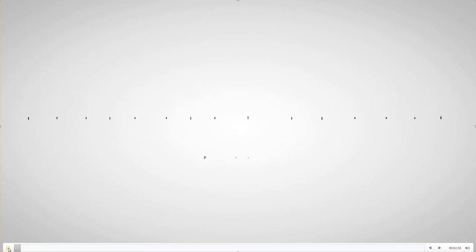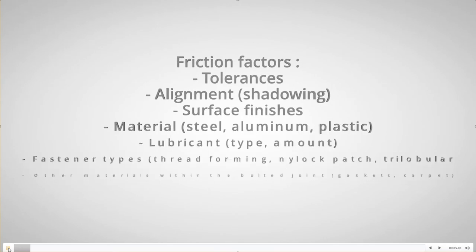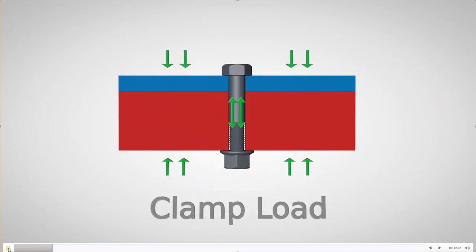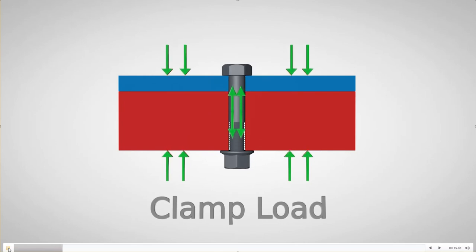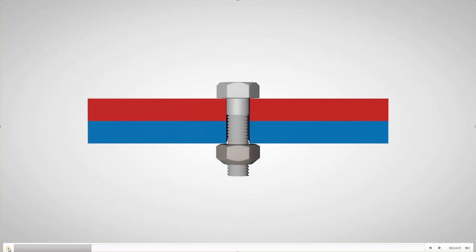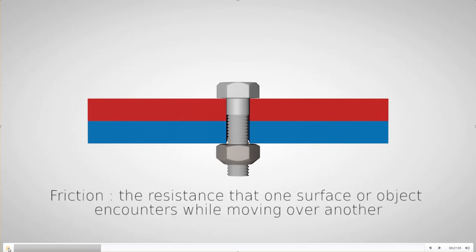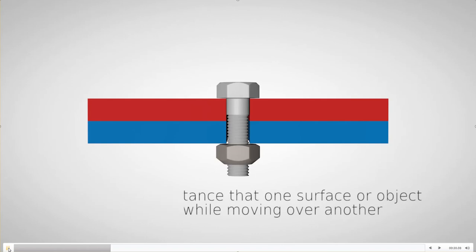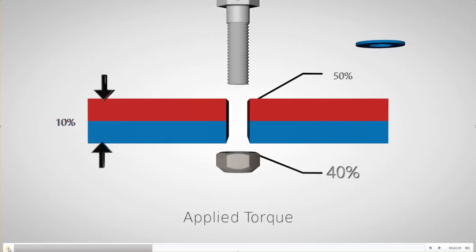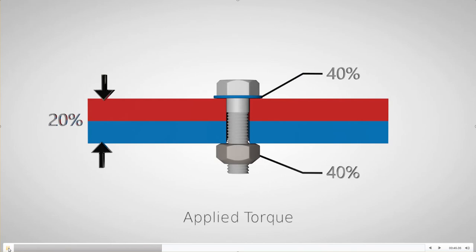In this video, we will investigate friction factors and how they affect tightening. Let's look at where all the torque we apply to a fastener goes. The goal of tightening is to create clamp load — the force keeping parts from separating. There is one giant factor that prevents all the torque from being translated into clamp force, and that is friction. About 90% of the applied torque is spent overcoming friction, split between the threads and bearing surfaces, while only about 10% is creating clamp load.